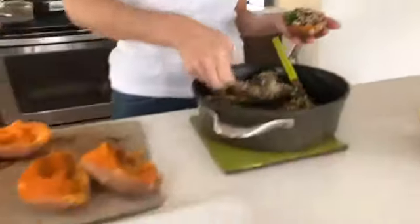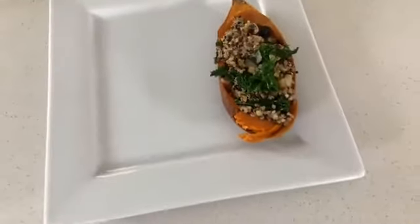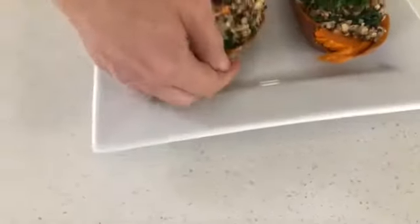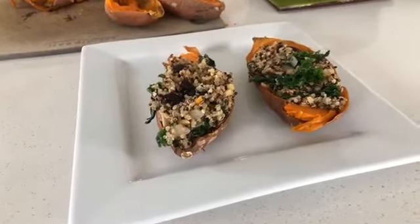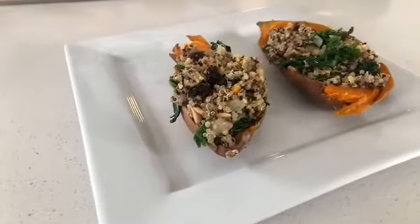Look how beautiful this is! I'm going to do what I call a drone shot. These are so healthy — sweet potatoes, oh my gosh, so good! That is so beautiful. I'm going to taste test one, but I also want to save some for pretty pictures for our website janeunchained.com. Look at how gorgeous this is!